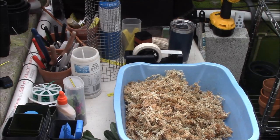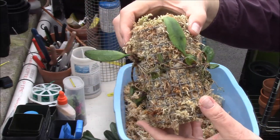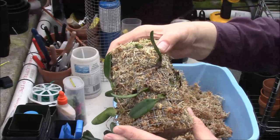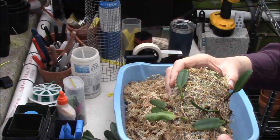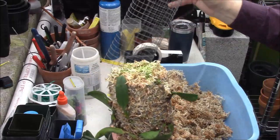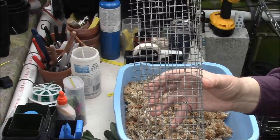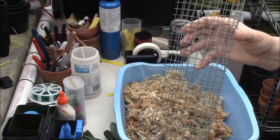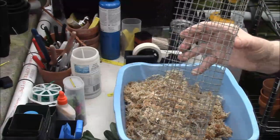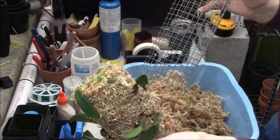Hi guys, this is Wade from Wade's Orchids, and this is going to be a how-to segment. We are going to make something that ends up looking like this — a Bulbophyllum Vaginatum tied onto two pieces. We're starting with hardware cloth, and we are going to stuff it full of sphagnum moss and other things to accommodate a rambling type of orchid.